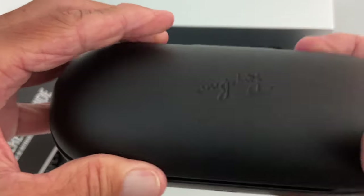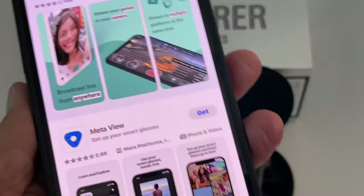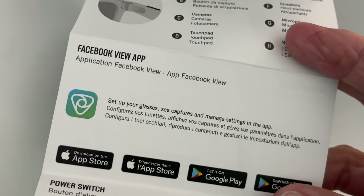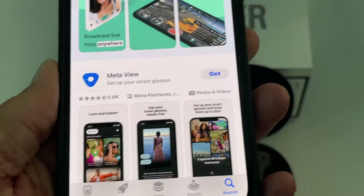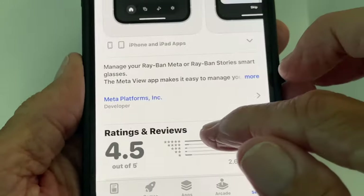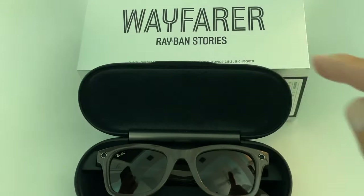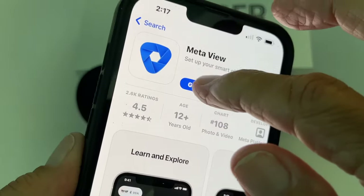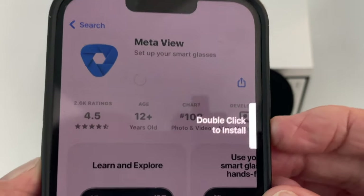We're going to have to charge it first and we'll show you how to do that. The first thing you have to do is download the Facebook View app. On the paperwork it says 'Facebook View app,' but when you go to load it from the Apple Store all they're giving is Meta View. If I look at Meta View it says 'manage your Ray-Ban Meta or Ray-Ban Stories smart glasses' — and these are Ray-Ban Stories, so that should work. I'll go ahead and hit Get.